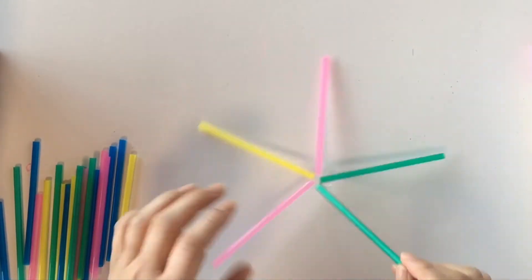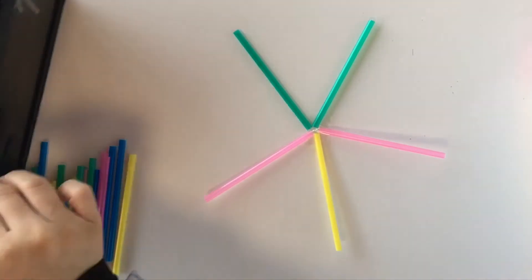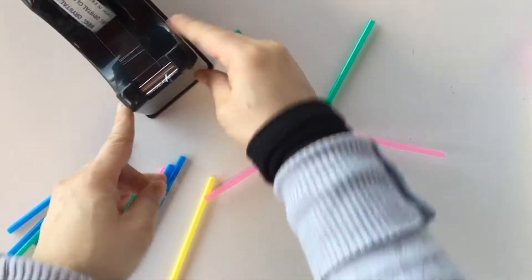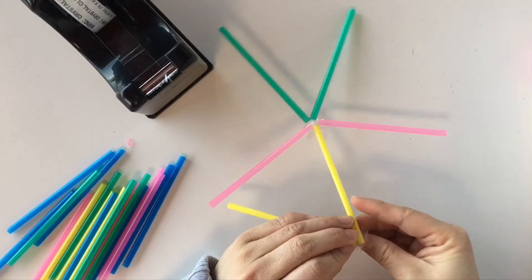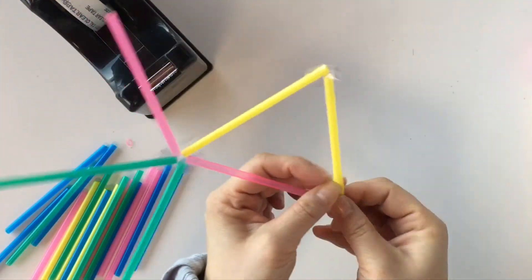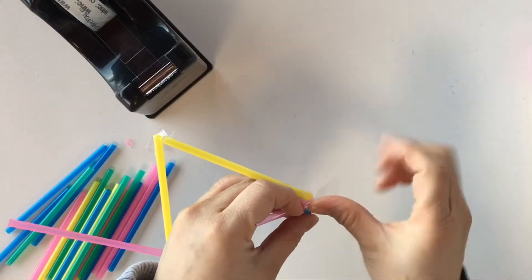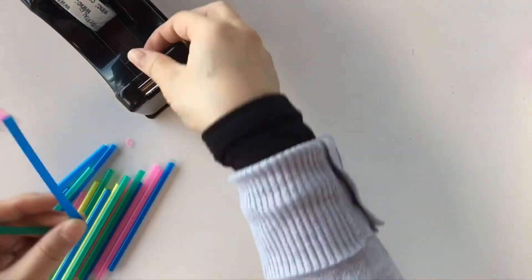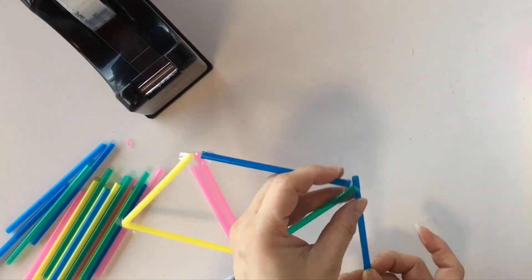So let's grab some sticky tape, stick it down and turn it over. Now let's get some straws and we are going to create a pentagon shape. So a pentagon has how many sides? Five sides. So we are just going to complete this shape here by sticking down the edges of the star and creating a pentagon.